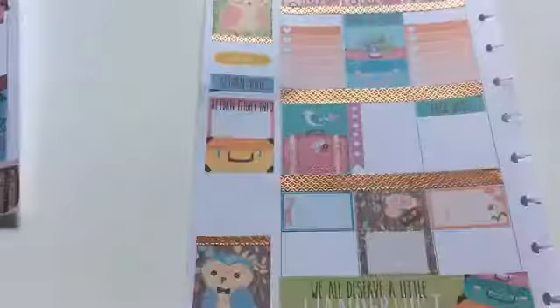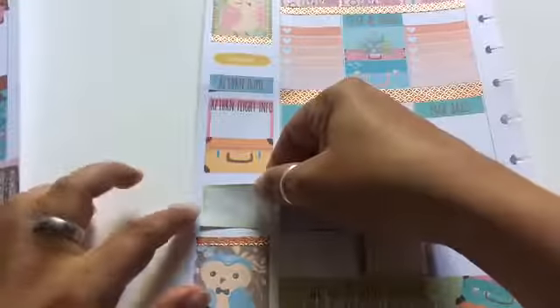A few things I wanted to mention: I did add a few extra things to this spread, like this little green box and also those orange heart checklist boxes. Those are also from my stash because I felt like I needed more, and luckily I had these extra ones that went well with the printable, so I added them into the spread.